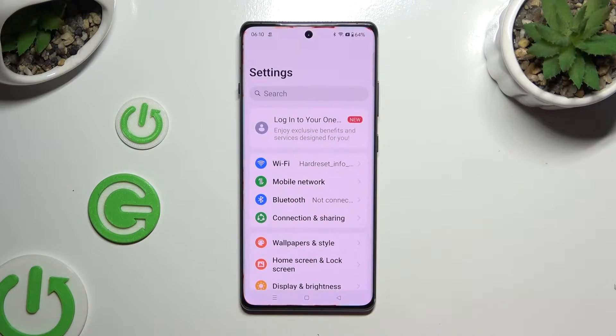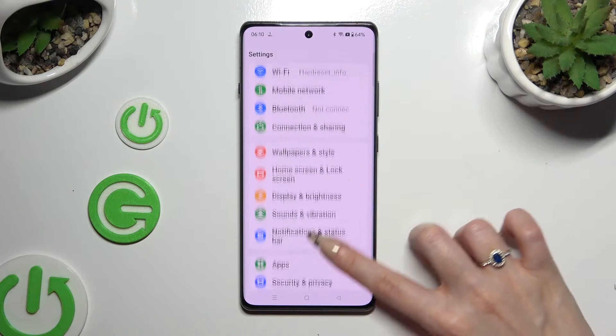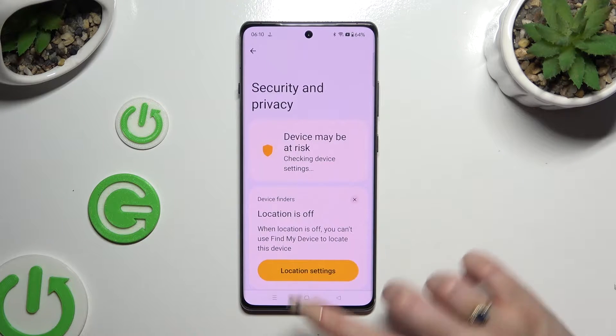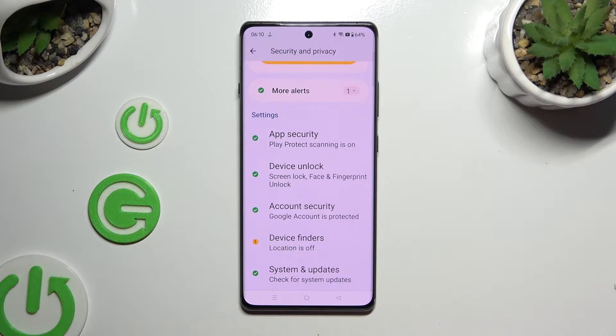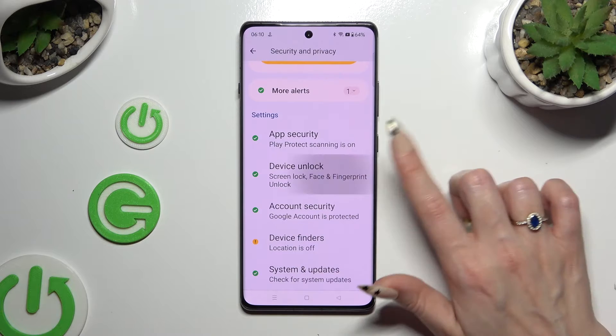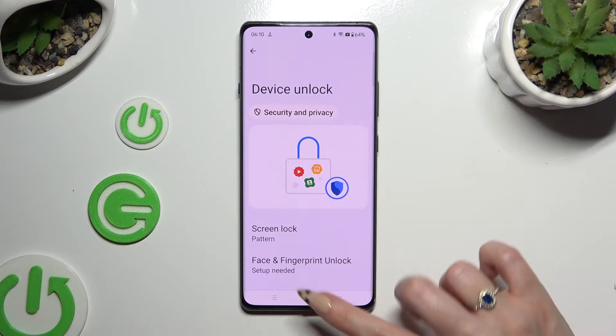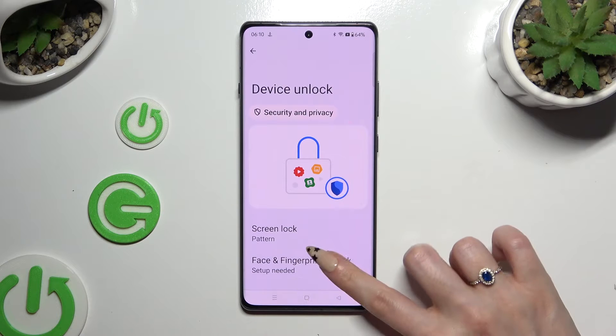Begin by opening Settings and scrolling down to access Security and Privacy. Then scroll down again and click on Device Unlock. Finally, select Face and Fingerprint Unlock at the bottom.